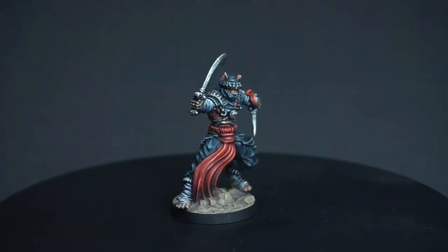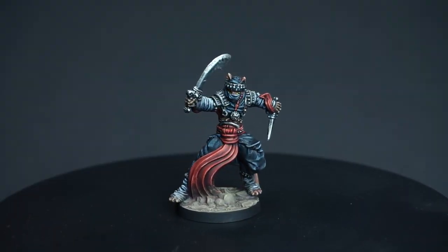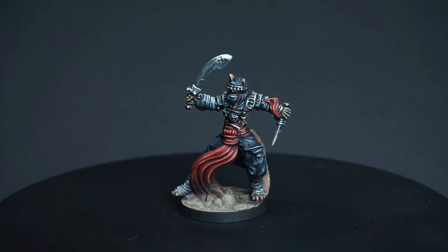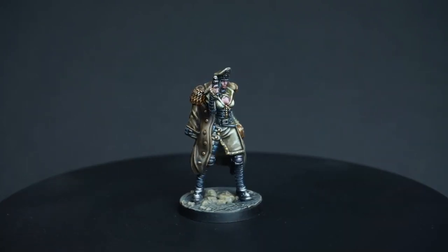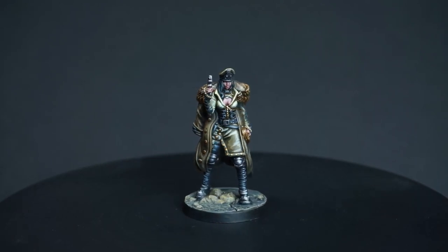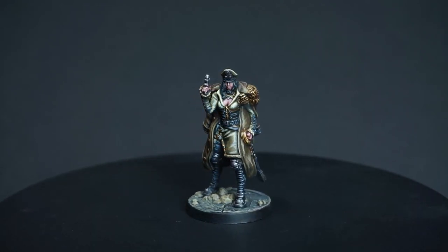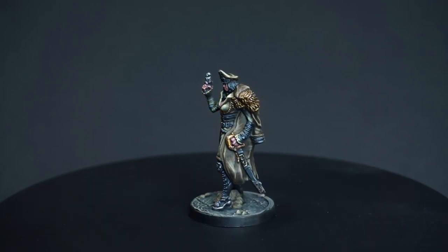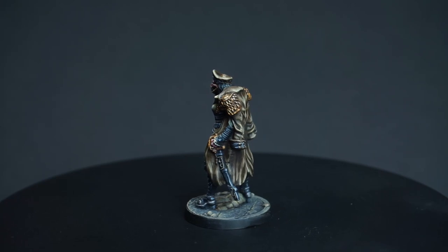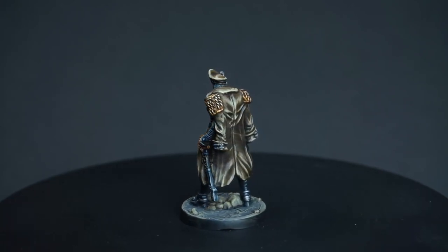Welcome to the next installment in my Guards of Atlantis painting series, where I'm making more of a dent in the Core Box minis. This will be a bit of a shorter video where I'll be painting Tigerclaw and Sabina, spending a bit more time talking about how I easily incorporate true metallic metal into my painting process, and then quickly covering all of the steps I go through to paint these two models. Let's dive into it.